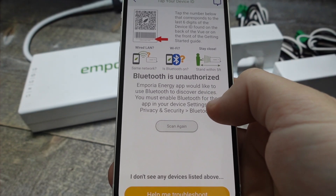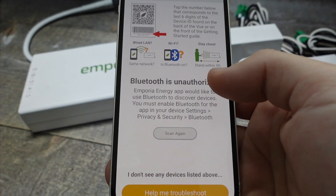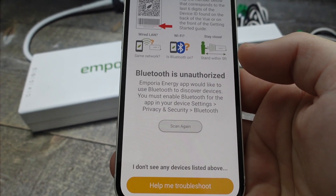You can go ahead and name the circuits one by one, and once it's all set up you never have to do it again. It will monitor the energy consumption of each circuit.